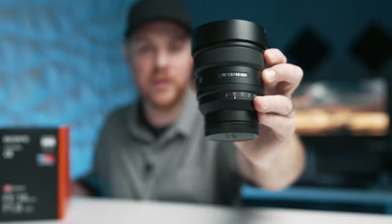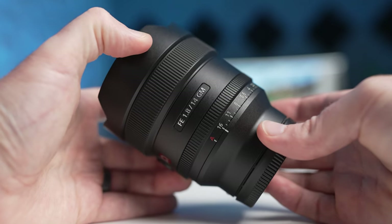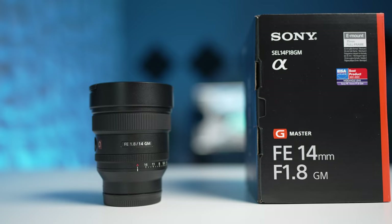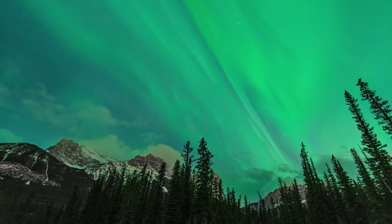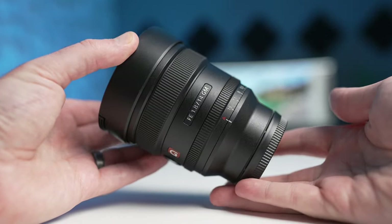This is the Sony 14mm f1.8 G Master, and probably one of the best ultrawide primes available on the market today. This thing has been glued to my camera on my recent trip up to the Rocky Mountains and honestly, spoiler alert, I cannot say enough good things about this lens. This has earned a place in my bag and this is not a sponsored video.